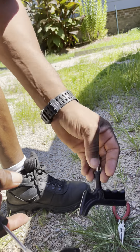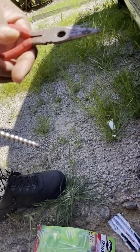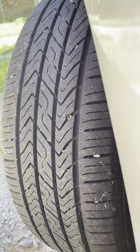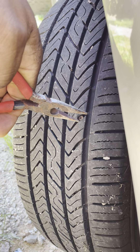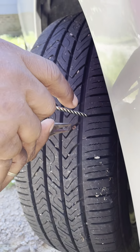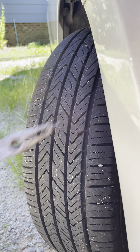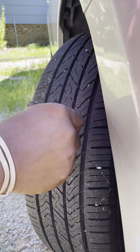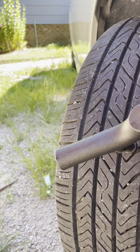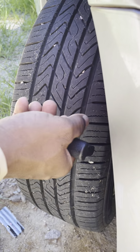Next, this is the reamer. Pull this out and then I'm gonna ream the hole out. See, there's the screw. I've got the reamer in there now so it's not gonna leak all my air out. Now I'm gonna ream it out.